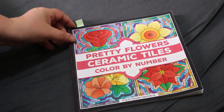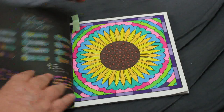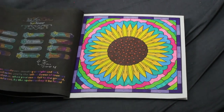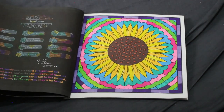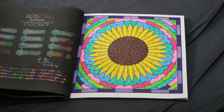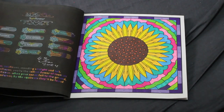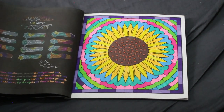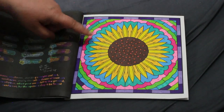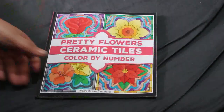I got out two Prachi Dewan Sachdeva coloring books quite late this month. From 'Pretty Flower Ceramic Tiles' I did the sunflower — I think this book is really pretty. I did this one upstairs and I believe it was done with the Bold Mere pens from The Works. I actually remembered to date this one — it was the 4th of June.